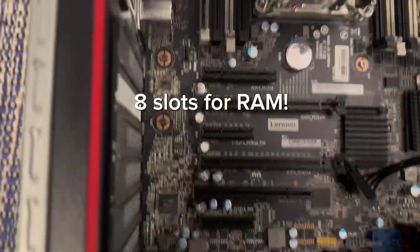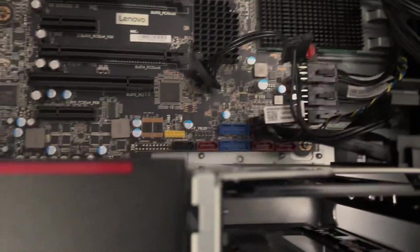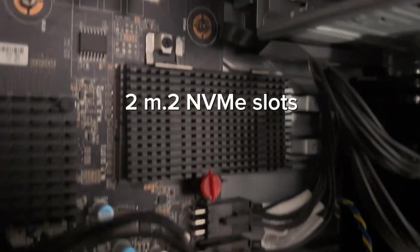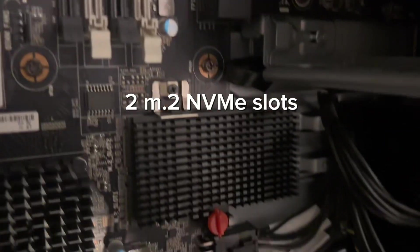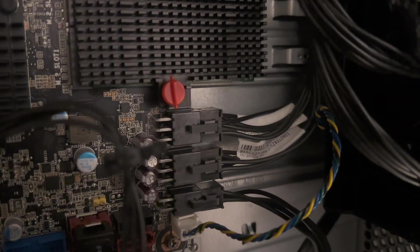And look at this — 8 total slots for RAM with support of up to 256GB, which is just insane. This ThinkStation came with one 16GB RAM stick, which was interesting. Down the road I'll probably add another 16GB stick to get to that nice 32GB cushion for gaming. And under this little flap here are two M.2 NVMe SSD slots. This PC came with a 512GB SSD, and I just ordered another 1TB SSD to fit into the other slot.